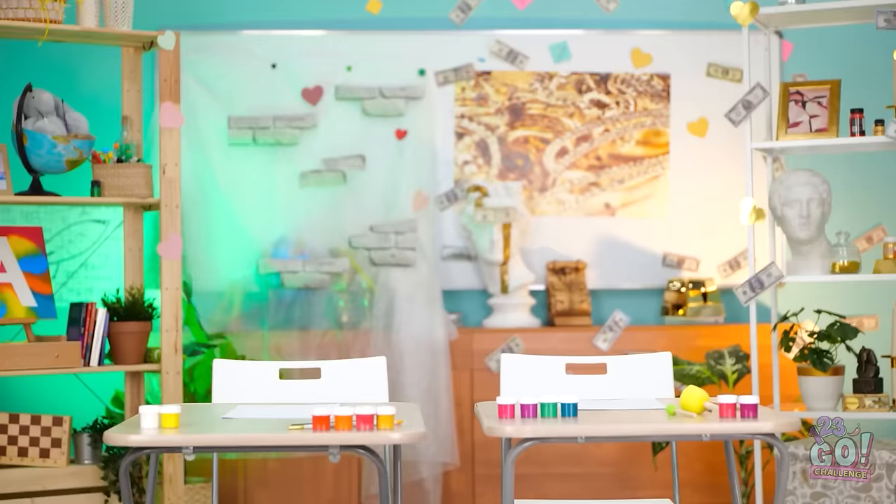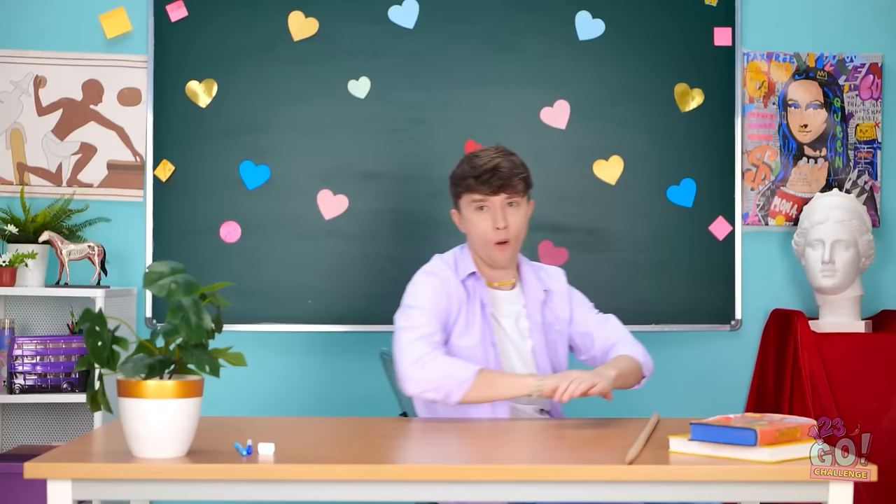Whoa! What are you wearing? I feel good. Wait, look — it's Justin. It sure is. And it's time for an art challenge. Oh my gosh, I'm so happy! I love you, Justin! Isn't he dreamy? Kisses!